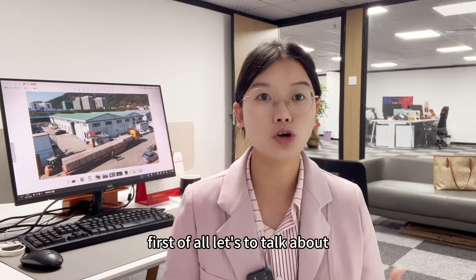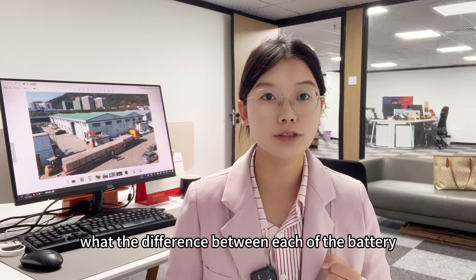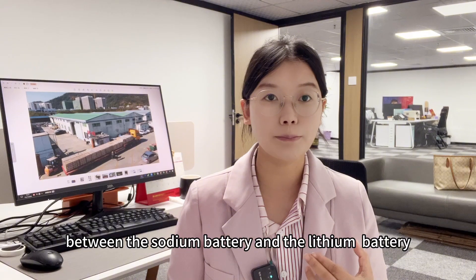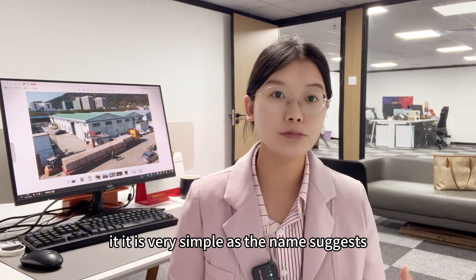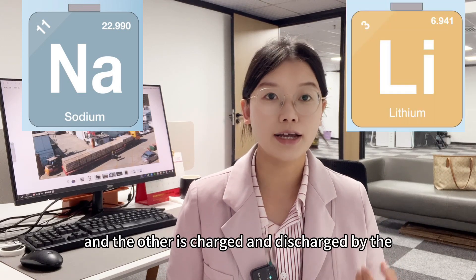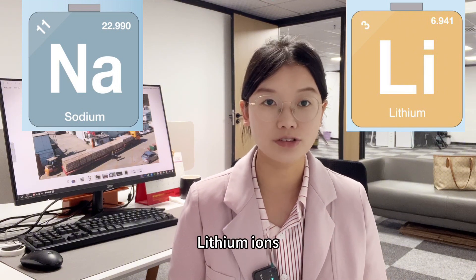What's the difference between the sodium ion battery and the lithium ion battery? It is very simple. As the name suggests, one is charged and discharged by sodium ions, and the other is charged and discharged by lithium ions.